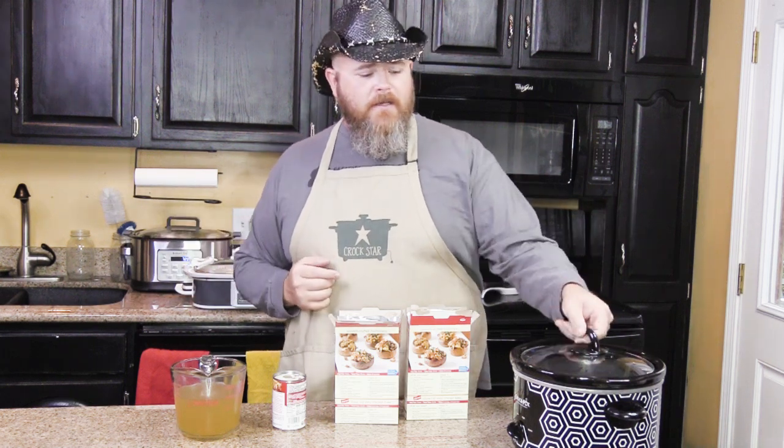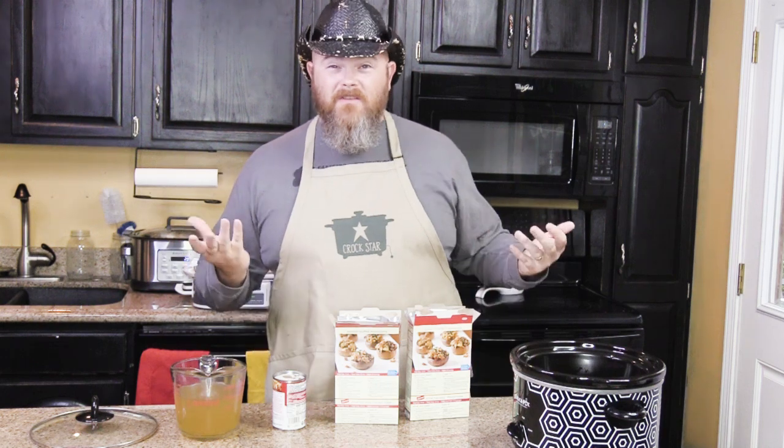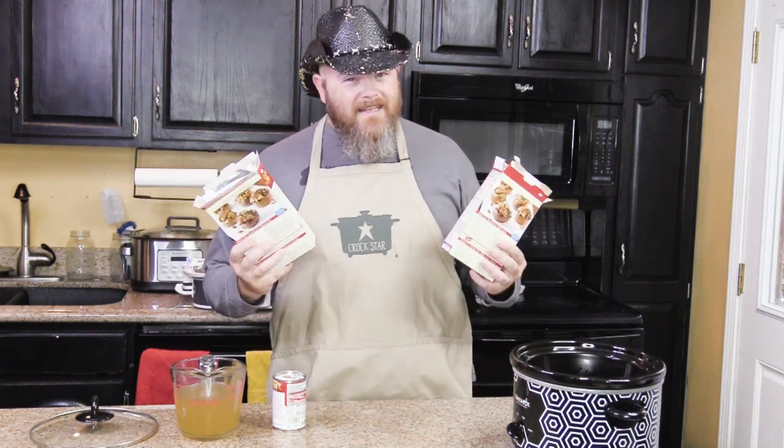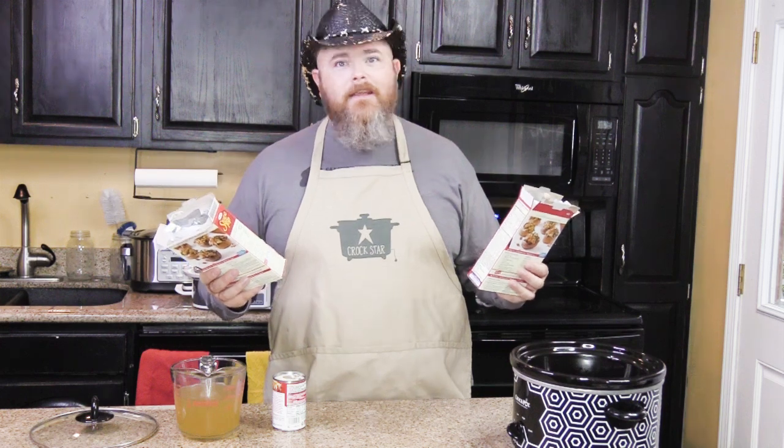Where are you going to put it? You're going to put it in your slow cooker. How big? I think it's a four quart. A little slow cooker - that's all you need. Because this is a side dish for, I don't know, Thanksgiving dinner. And that's where we're going to get to the why.